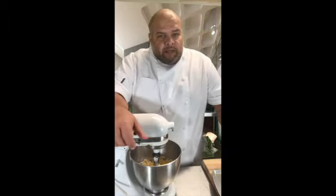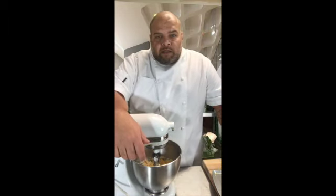Hey guys, here we are making some Churice Icebox Crackers.